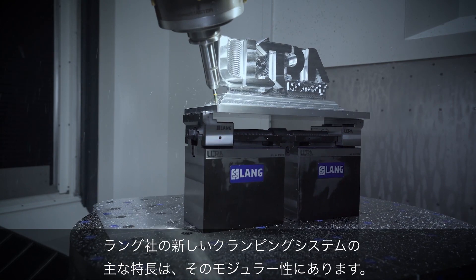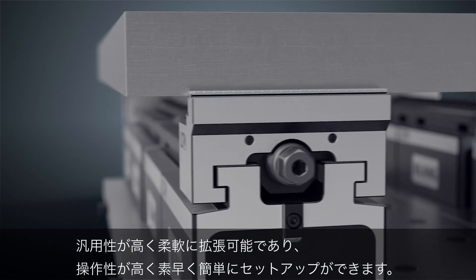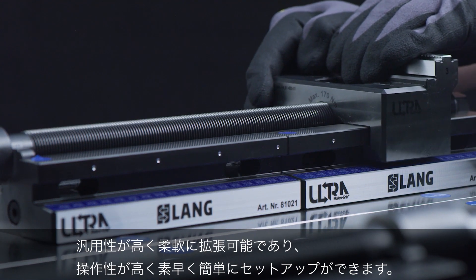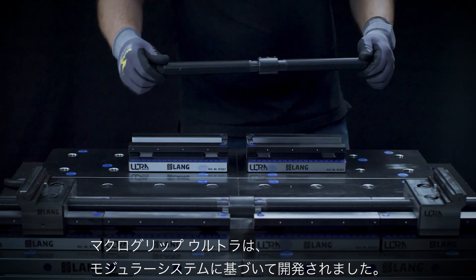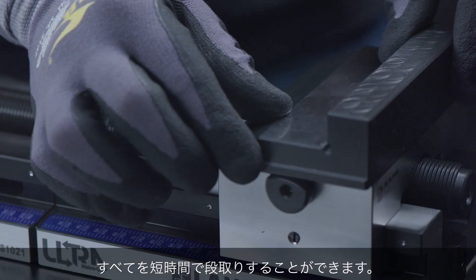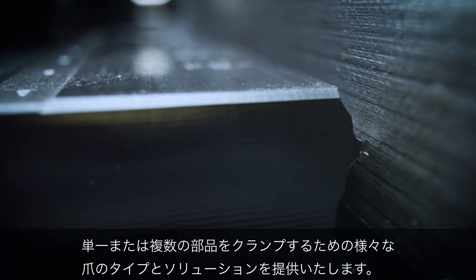The new clamping system from Lange is primarily characterized by its modularity. It is extremely versatile, flexibly expandable, easy to use, and quick to set up. MacroGrip Ultra was developed according to the modular system. There are different system heights and clamping ranges. Everything can be adapted in a short timescale. There are various jaw types and solutions for clamping a single or even multiple parts.